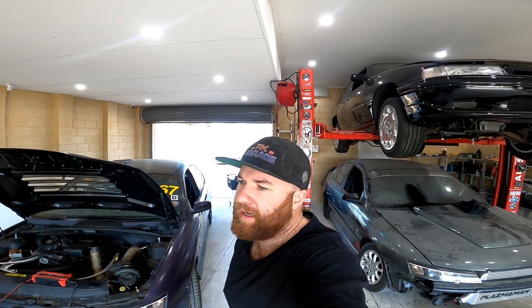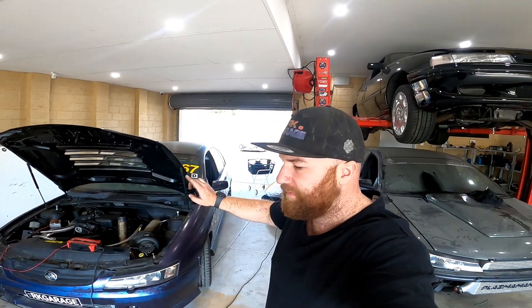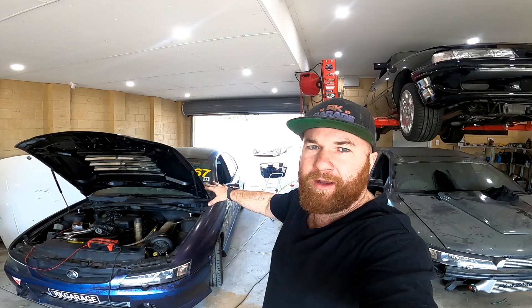Hey guys, welcome back to Arcade Garage. It's been a while since some videos, but I just can't be bothered anymore. But anyway, today we are E85 converting my drift car, which is an Ecotec V6 Turbo.